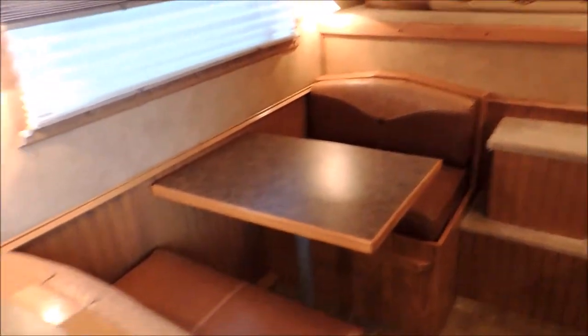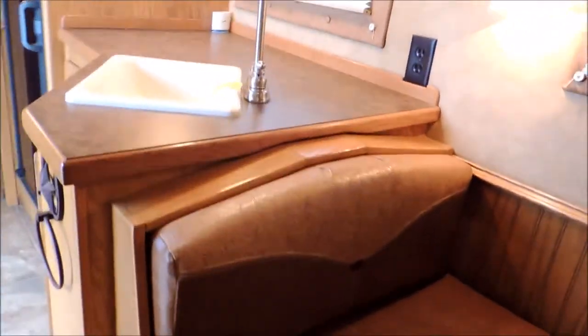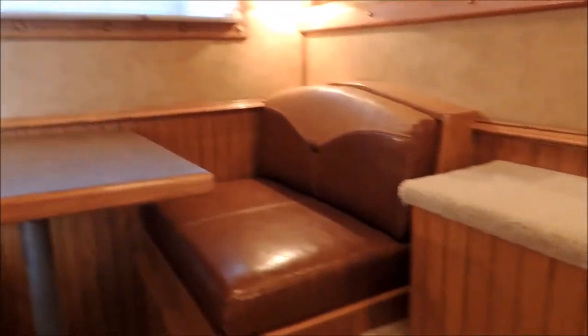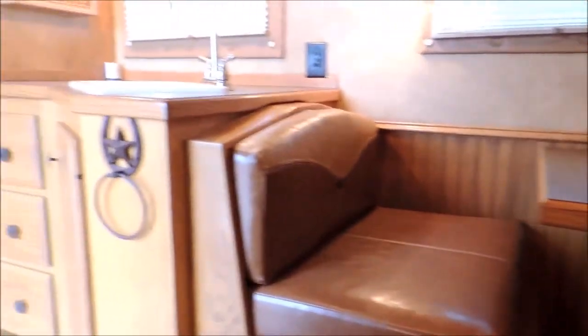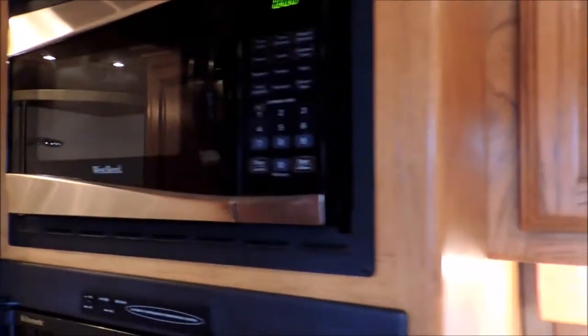Here's your couch. Across over here you have the dinette — it makes into a bed as well. Real nice countertops. Here's your television, DVD player. Just look at the quality of this, guys — this is very, very nice. Something that holds up well. Bloomer's got a good value to it. You've got a stainless steel microwave, your freezer, and your fridge. All of it's very, very clean. You've got your drawers and storage here as well.